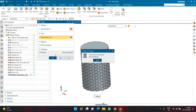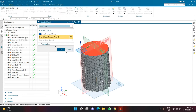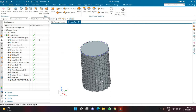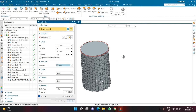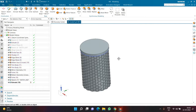When 'Updating Object' appears, the operation is almost complete. Once done, I want to add material on the top and bottom. I'll create a sketch on the top plane with a circle of diameter 310, click Finish, then Extrude with a height of 25 using the Unite option, and click OK.